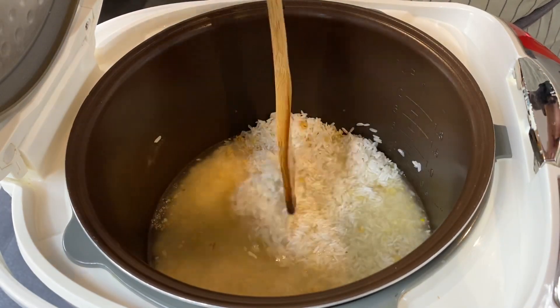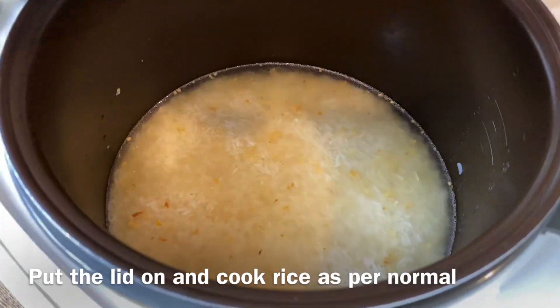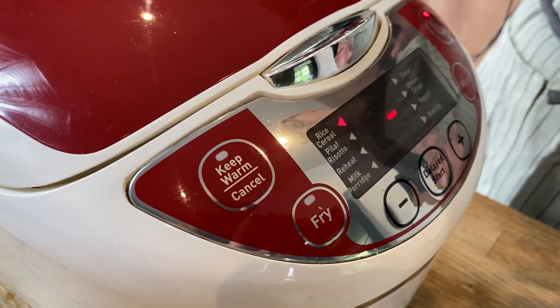Push the rice down. Now we'll put the lid on, turn the function to rice, and switch it on. Now we'll just wait for the rice to be cooked. I'll see you back in a while.